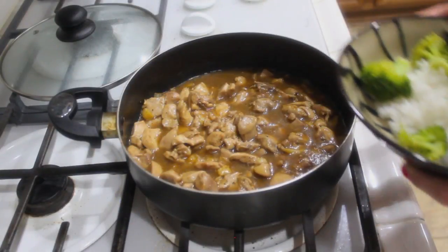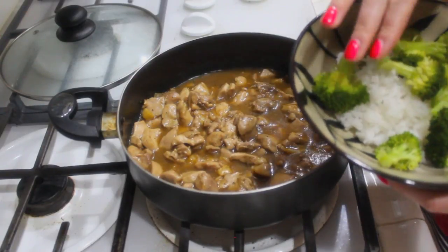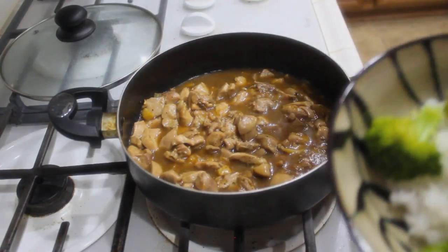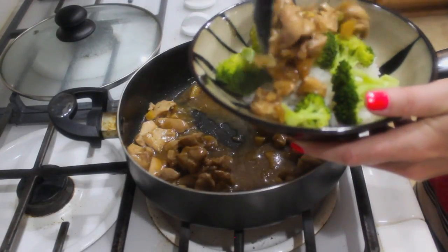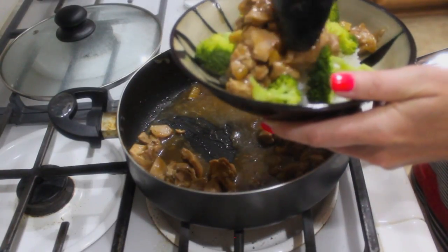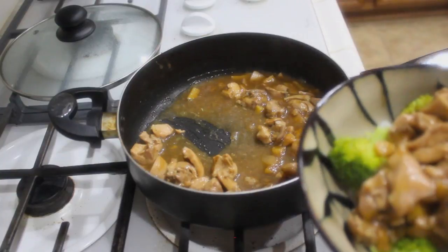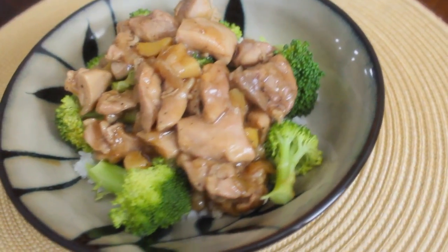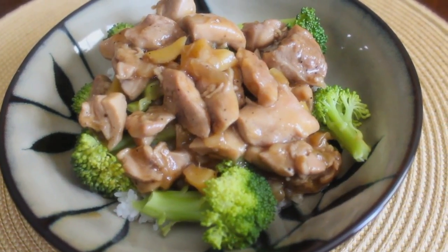Now you can go ahead and serve this with white rice, brown rice, whatever kind of veggies you like. I made white rice and I have some broccoli here that I steamed. I'm going to scoop out a little bit and just top everything off. And that's pretty much it — it's pretty simple and it's amazing. I hope you guys enjoy it. Thank you guys so much for watching this week's Stay Fit Sunday. If you do give it a try, let me know, and don't forget to follow me on Instagram. I will see you guys next week. Bye-bye.